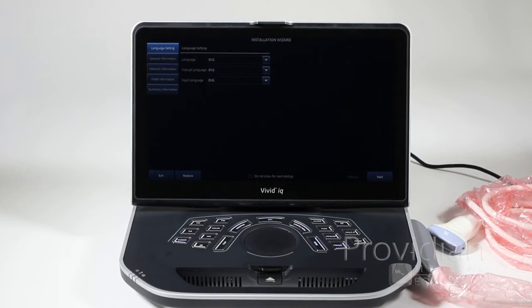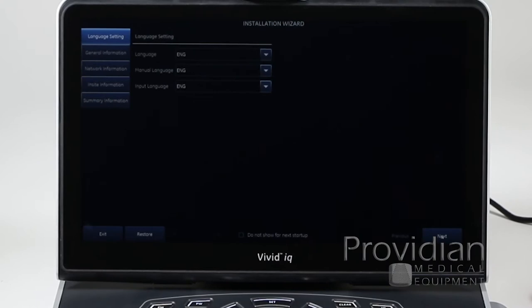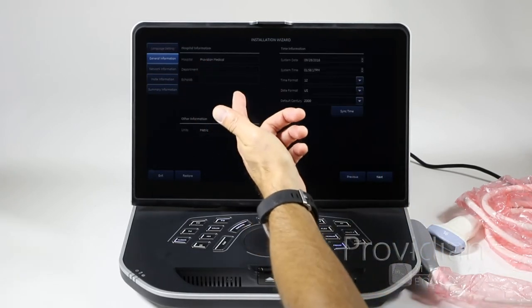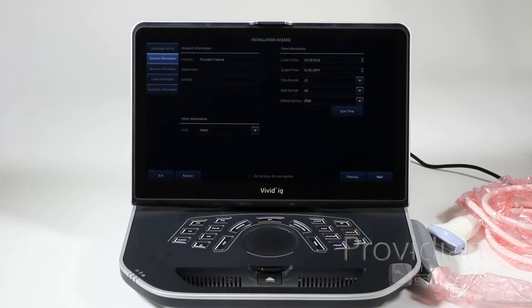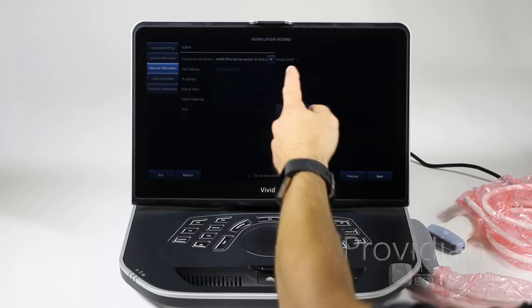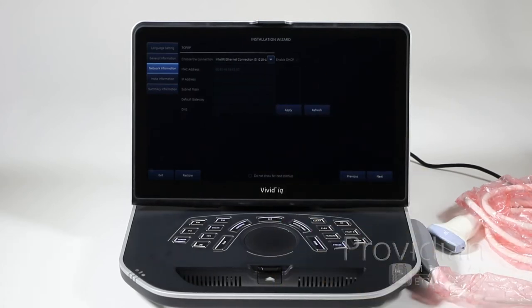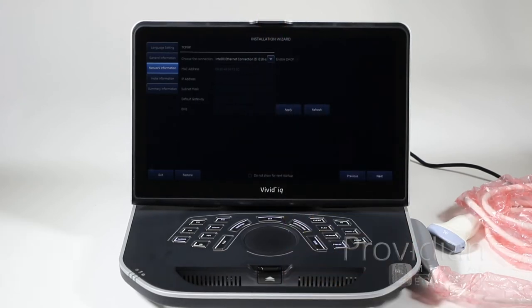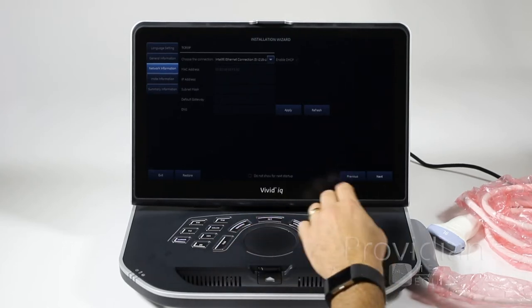The first time you start up your system, it may come to an installation wizard screen. It wants some information about you to set up the system appropriately so you don't have to dig through menus. You can choose your language, enter your name, set the date, type of units like metric or US, and what kind of internet connection you'll have. If you have a wireless dongle, this is where you would enter that and enable DHCP. If you aren't going to connect it to a network, you don't have to worry about that, but this is where you get that started.